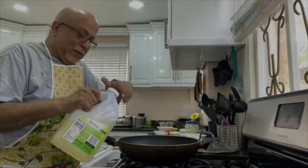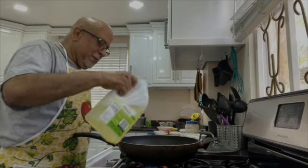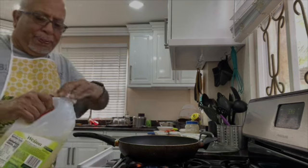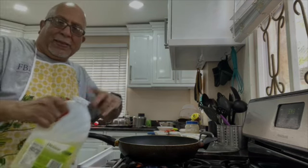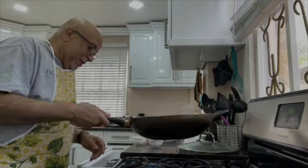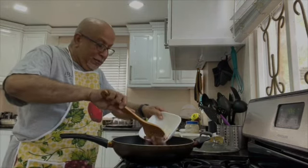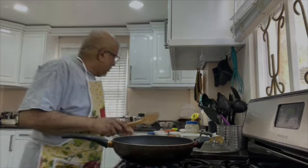Now we will put a little bit of oil — a quarter of a cup, not a lot — into the karhai, or kahari, whatever you call it, and heat it. Then we will put the ingredients one by one, stirring constantly.